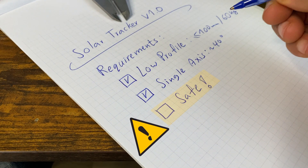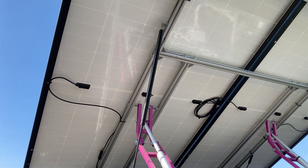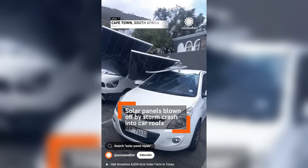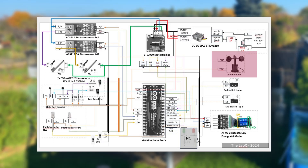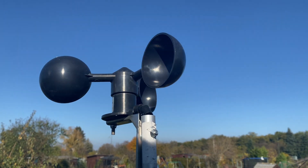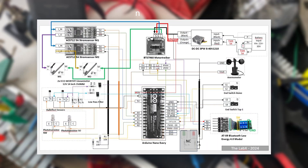Building things is one thing. Building things that are safe — that's another tier entirely. When you are dealing with electric motors, heavy panels, and nature's mood swings, safety isn't optional, it's essential. That's why the tracker is packed with safety features. First up, the anemometer — basically a fancy word for wind sensor. When the wind gets too wild, it signals the tracker to stay flat, like saying: okay, time to stay grounded. I also added a current sensor to each motor.